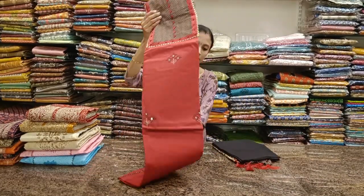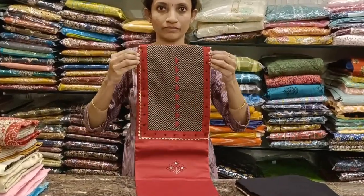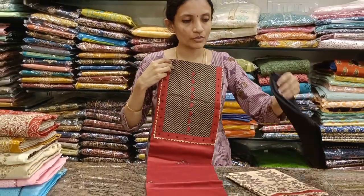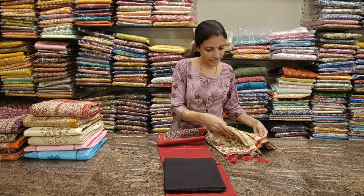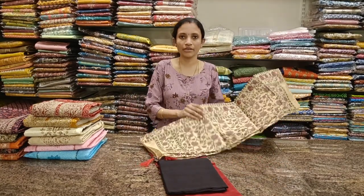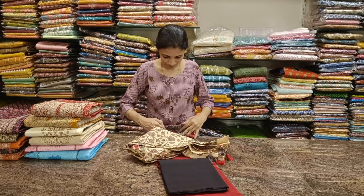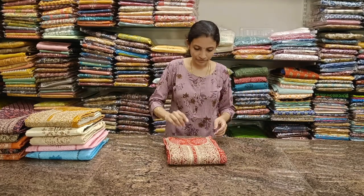The next one is the reverse of that — red with black combination. Comes with a plain black bottom and a similar printed dupatta with tassels. Priced at 1449, tax and shipping extra.